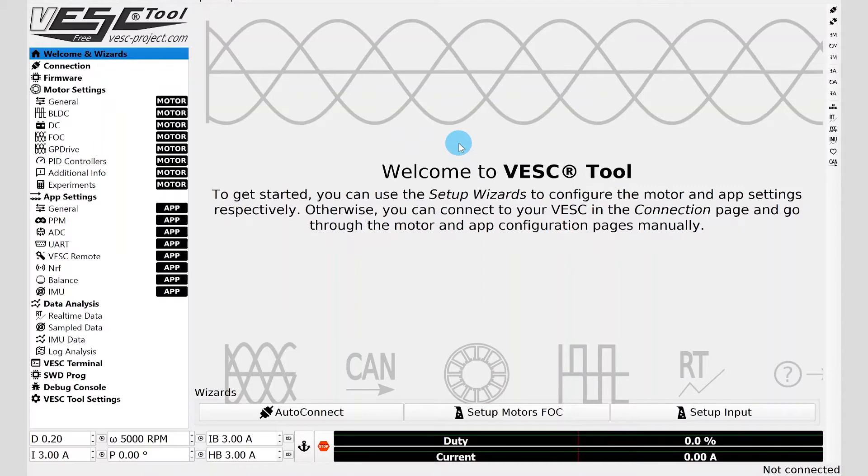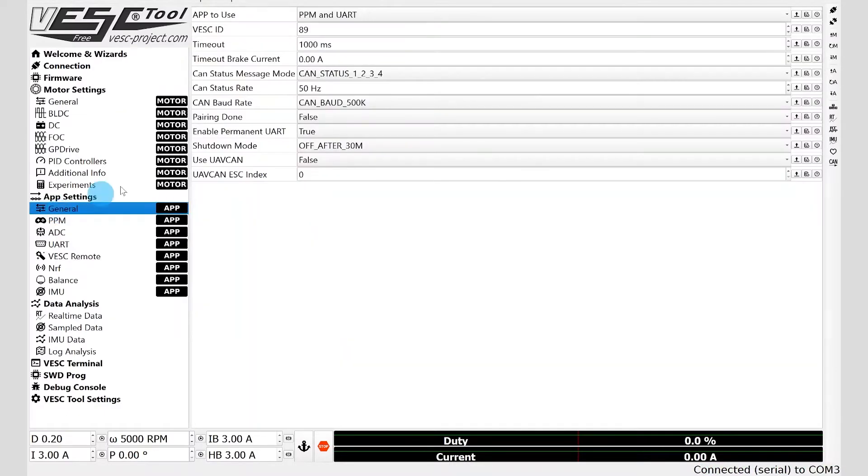You're going to click the connect button up in the top right, and you'll get a green bar that says you're connected to the board. Then you're going to click the M with the up arrow and the A with the up arrow. After that, you're going to go on the left hand side to General under App Settings, and you're going to change PPM and UART to UART.